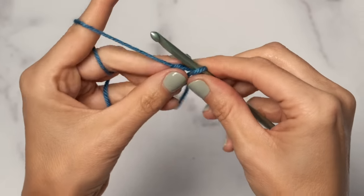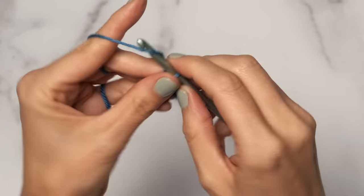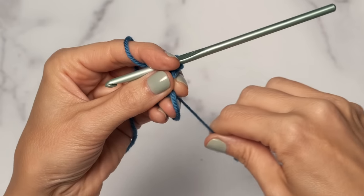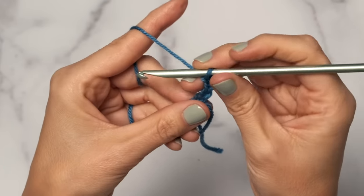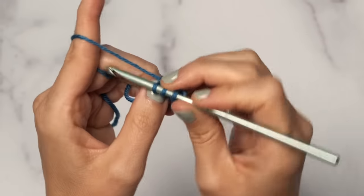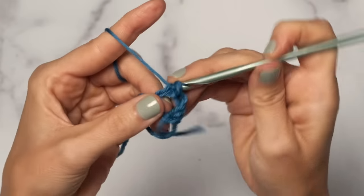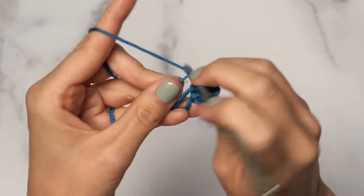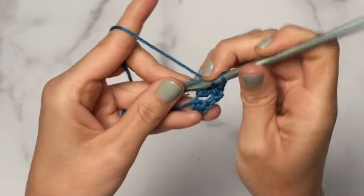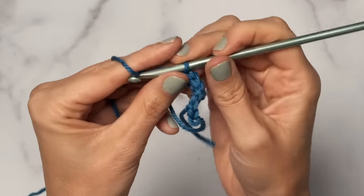Go ahead and begin with a chain five — one, two, three, four, five. Then you're going to work three double crochets into that magic ring: one, two, and three double crochets. This is our first little three double crochet cluster.